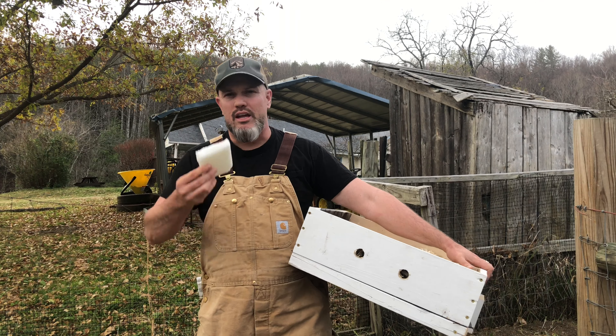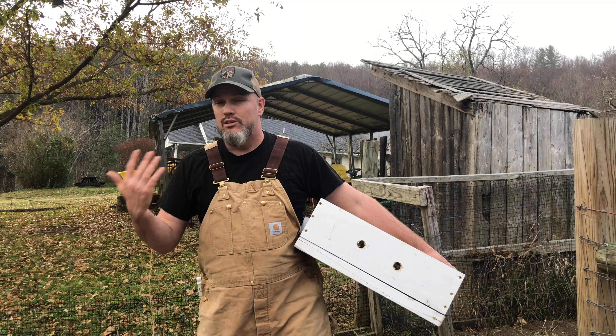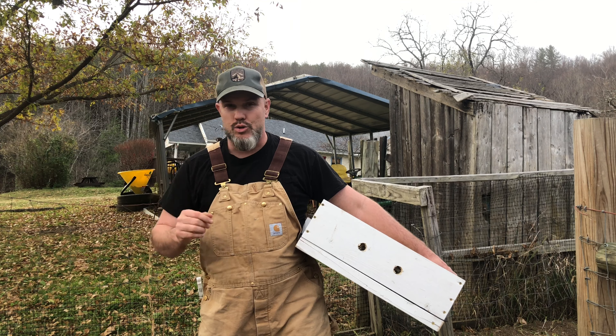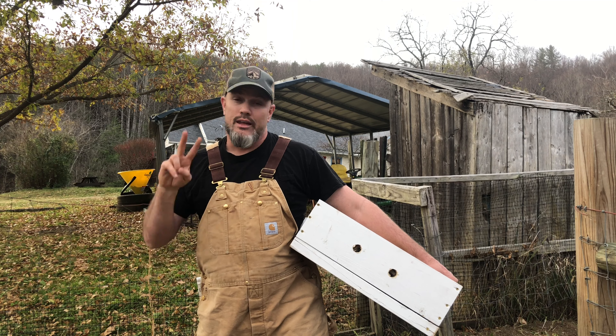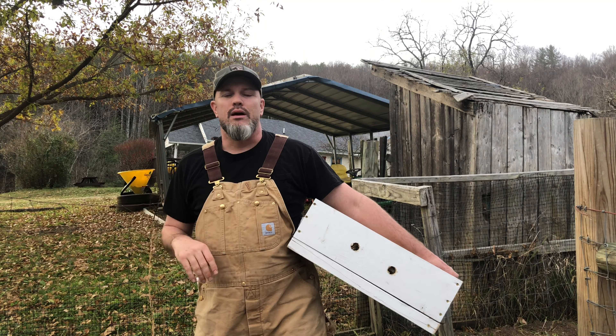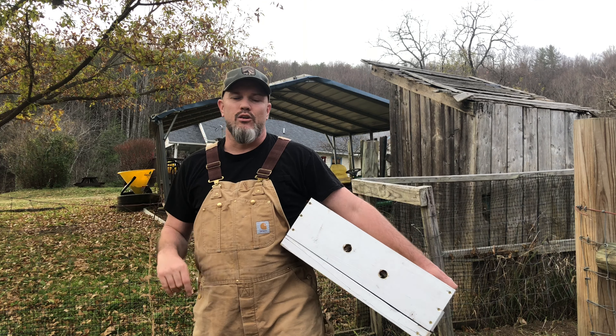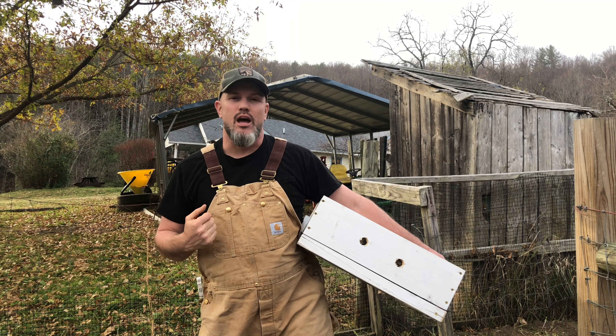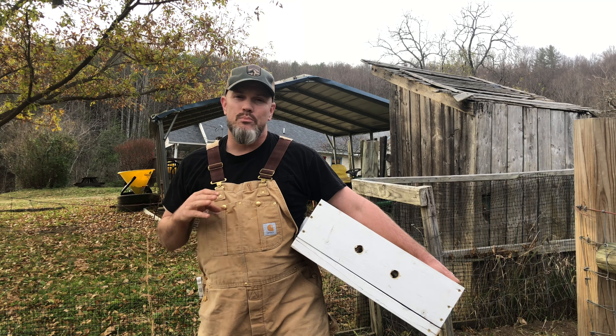There's two things — three things if you count mites — that are going to kill your bees in the winter. Hopefully if your bees have made it to Thanksgiving, you've gotten past the mites. But now you've got to worry about the cold and the moisture. My first year of beekeeping I lost two hives — I started with two hives. One I lost to mites in November, the other I lost in February due to moisture. There was water dripping down from the top of the hive box.